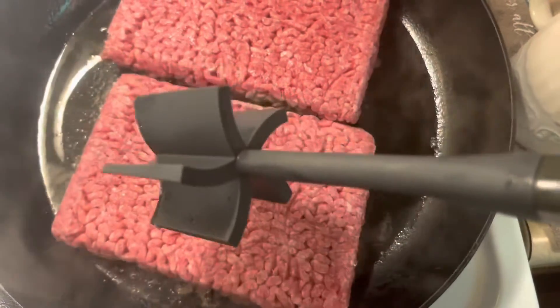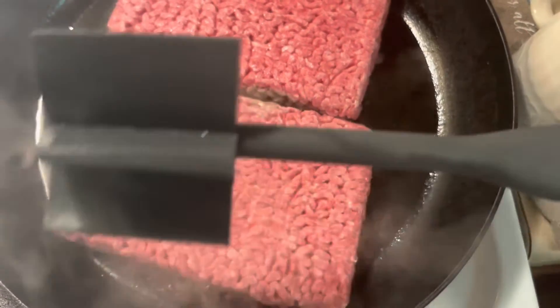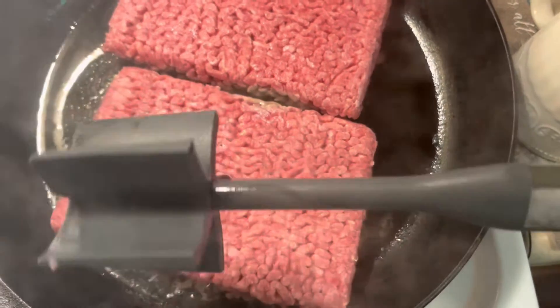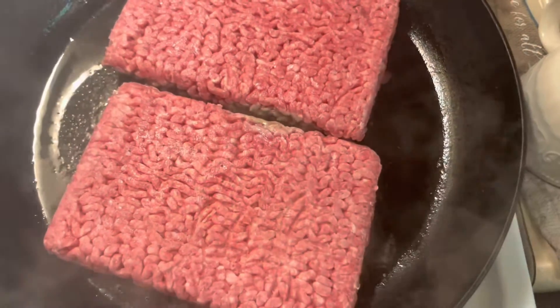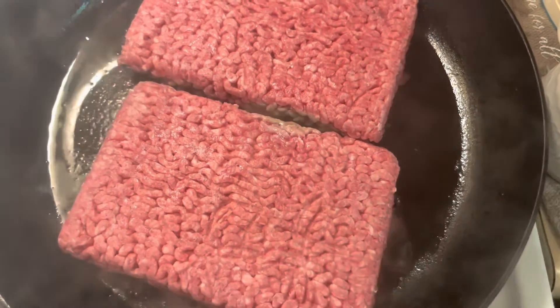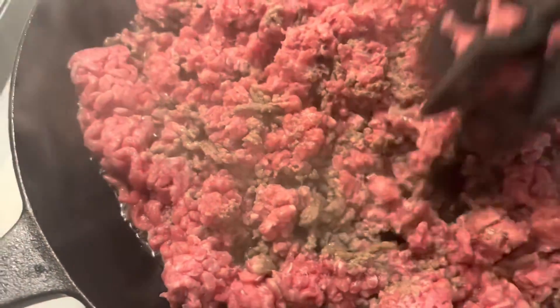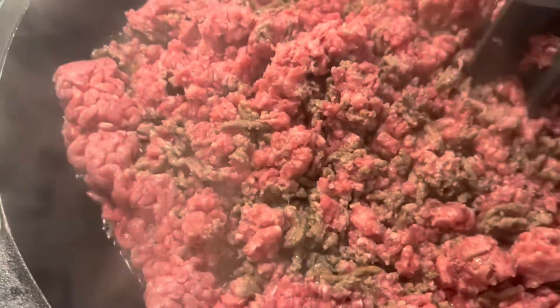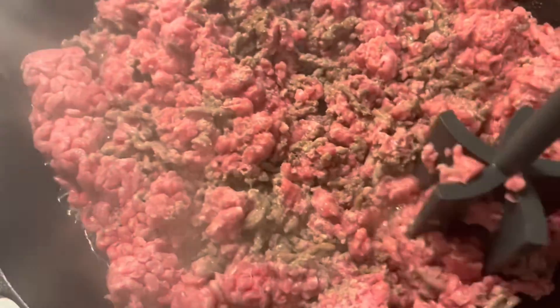Got my handy dandy meat chopper — it's just right here, the game changer for cooking and dicing up meat. It makes it so much easier, and I will show you guys when the meat is done. See, that's what I mean about this meat chopper — see how easy it's dicing the meat up? It was a little bit frozen but it goes right through it really good.